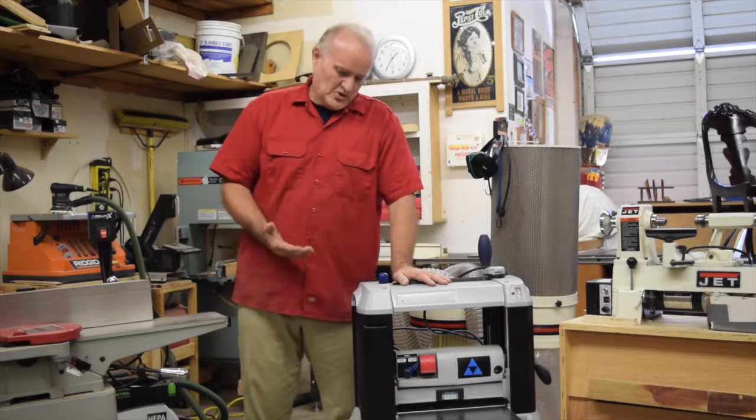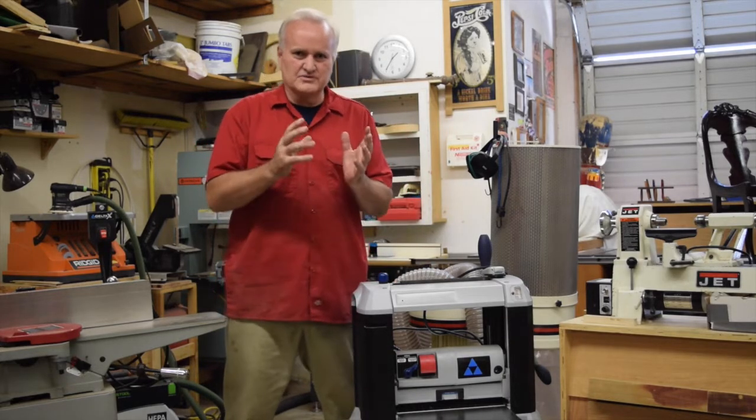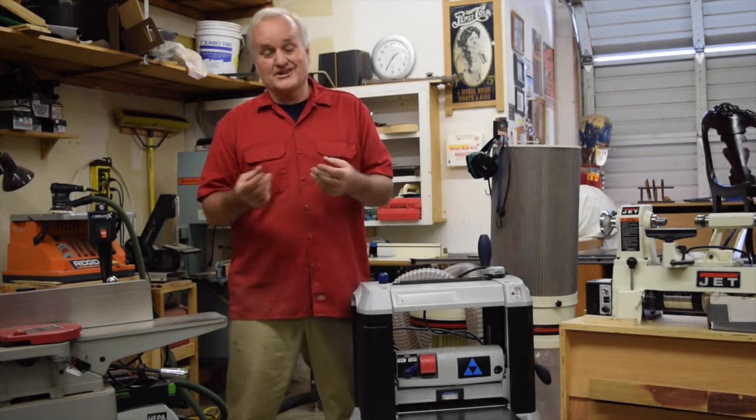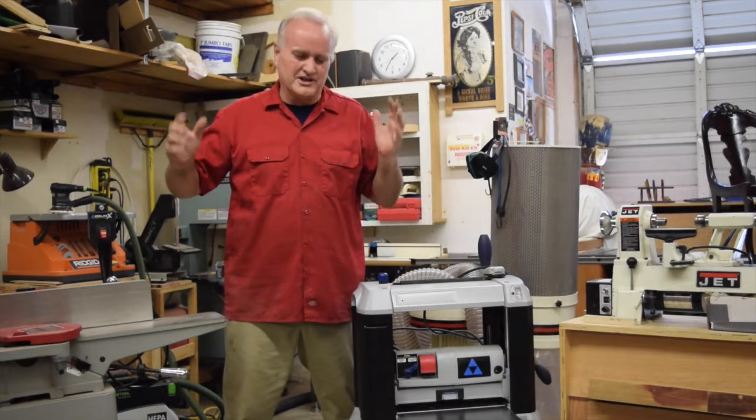Most of your projects as a beginner should be small because you're learning the techniques, you're learning to manipulate the wood, you're learning how to deal with splinters along the way, before you get into something really big.